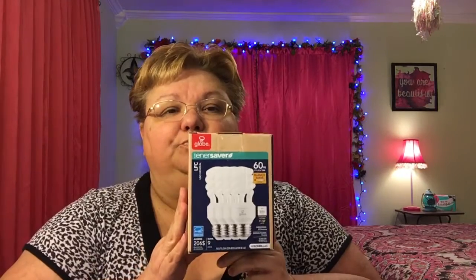I want to show y'all some light bulbs I bought from Walmart that I really liked and will repurchase. We got four in the pack — I got the 60-watt soft white and they were really nice. They're the energy saver kind, but I really like this brand. It wasn't too bright, and as it comes on it gradually gets brighter and brighter, which is what I like. They do last longer than the regular ones.